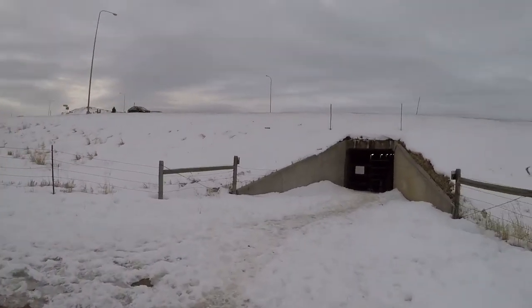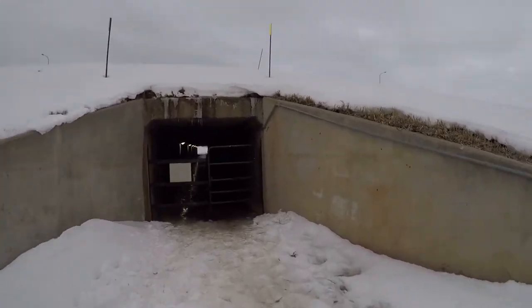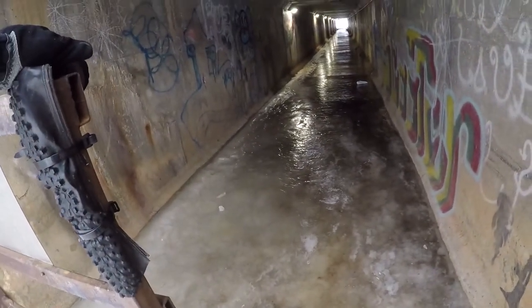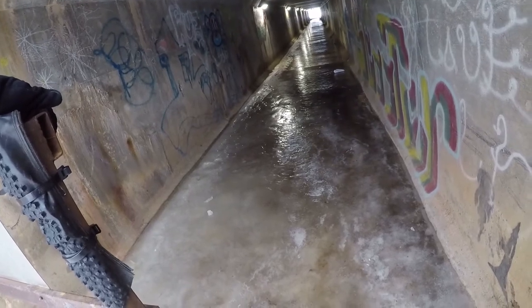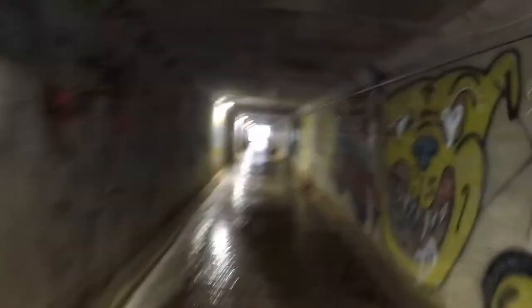We're entering a tunnel that is a pure sheet of ice. As you can see, it is super icy. Going at a regular stride — not being too timid — to see how these Icebug DTS3s do. I'm kind of scared right now but very excited at how well these are doing. Holy traction!